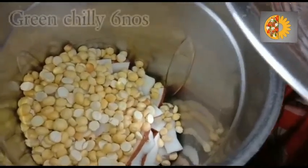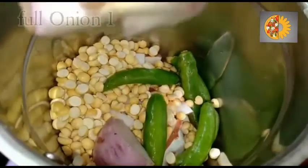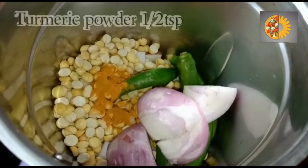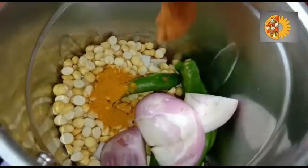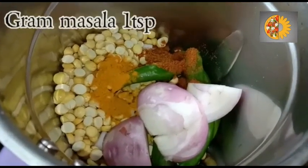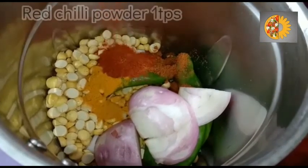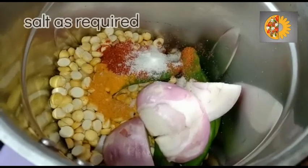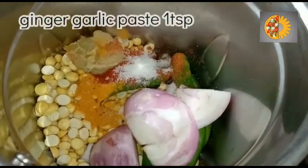Add 6 green chilies, 1 onion, half teaspoon of turmeric powder, 1 teaspoon of garam masala, 1 teaspoon of red chili powder, salt as required, and 1 teaspoon of ginger-garlic.